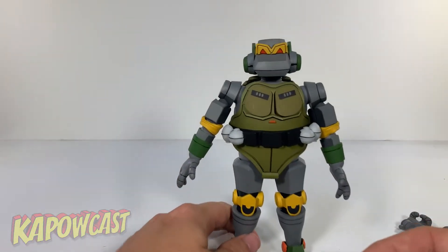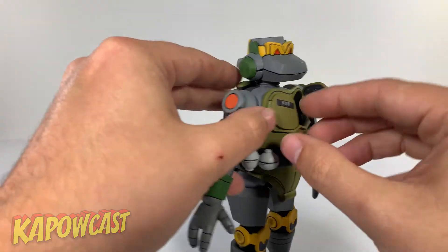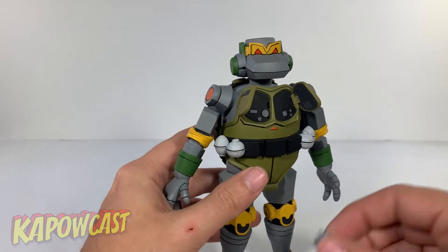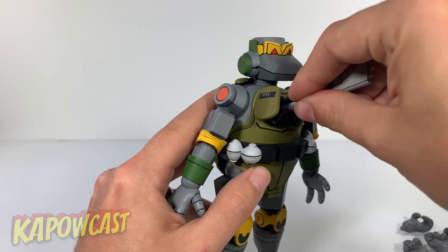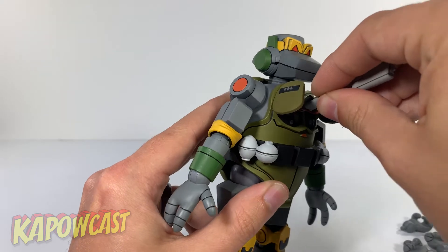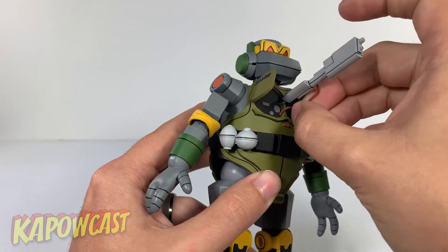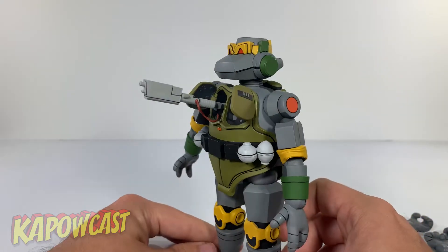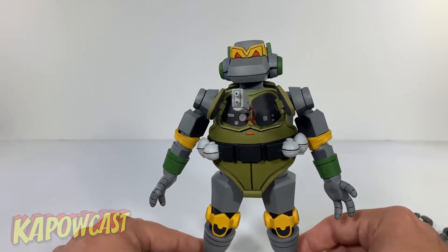To port that gun on, you pull Metalhead here, open up the chest hatch, get in there, and get this wire to go in this little spot right here. I don't want to press too hard because I don't want to break it. That looks really cool. I like that. I don't think I'll be displaying him like this, but it's a pretty cool alternative option. Not to mention the hinge parts on the chest opening up is fantastic.